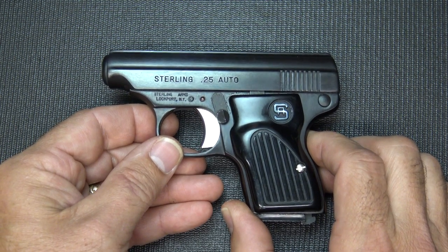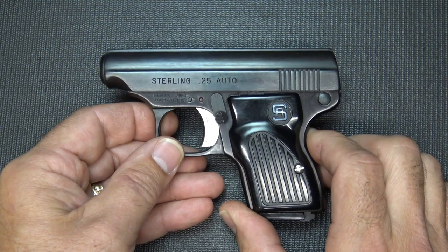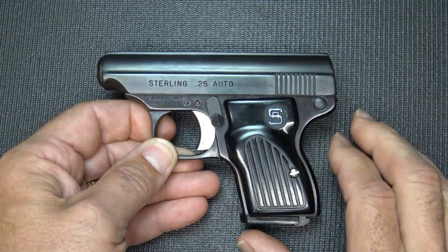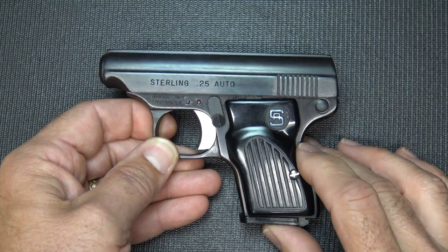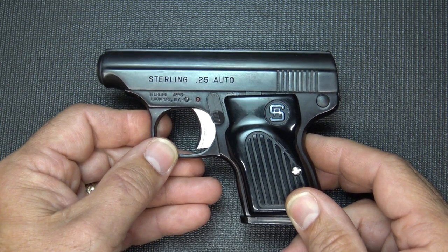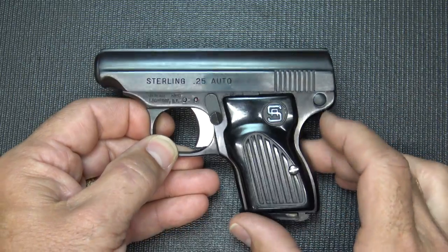They originally first started out with a 380, and it was the model 400. This is the model 300, and the 22 I believe is a model 302. There's not a lot of information about these pistols or about the company, and I searched quite a bit. But I thought it was very neat to kind of bring this out, show you some of the features, how to disassemble it, and some of my findings at the range.